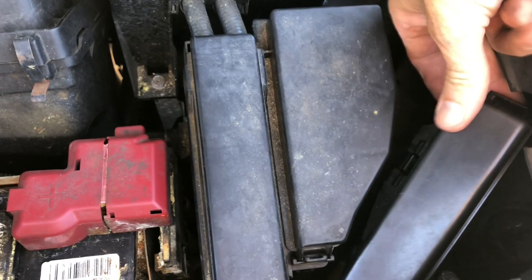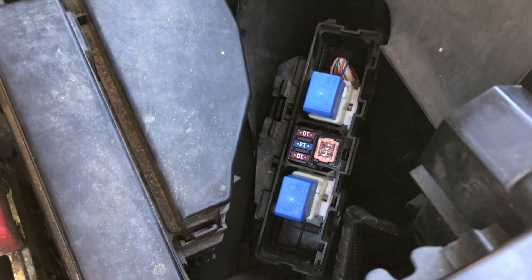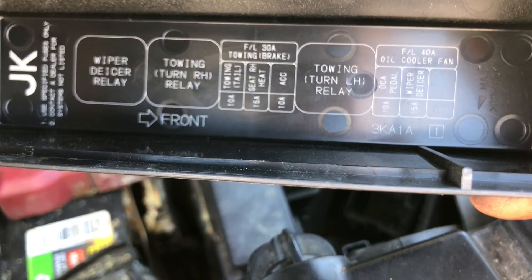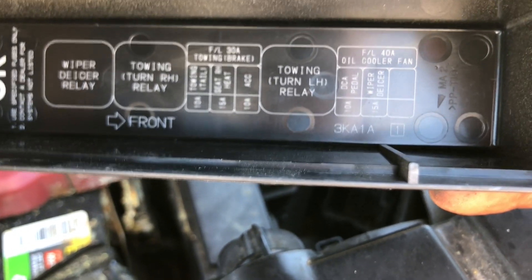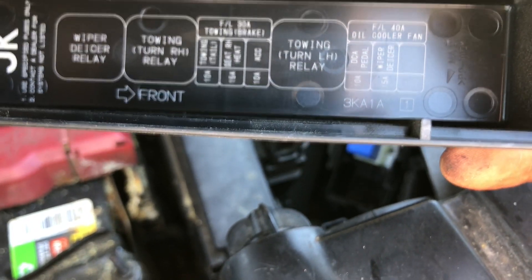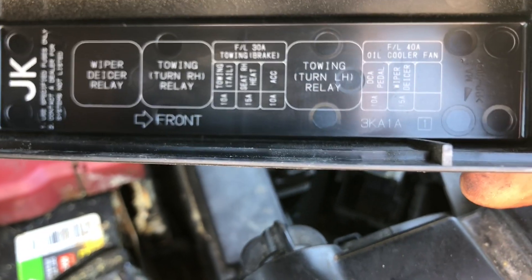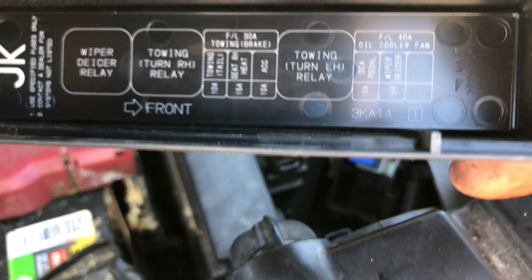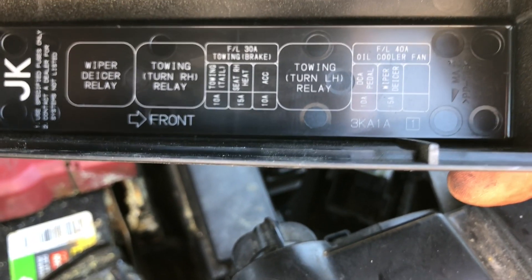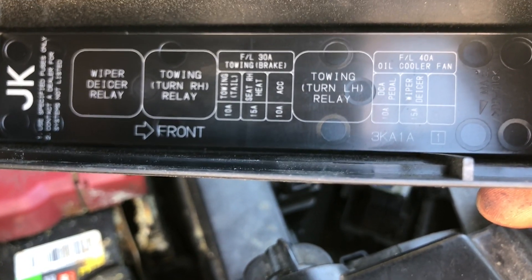Get your finger under here and just pull on that cap. When you look at the cap underneath, you'll see labels for the towing turn right hand relay and towing left hand relay. Since my right hand was working properly, I did swap out those relays and they both functioned in either position. Also in the middle are some fuses for towing.